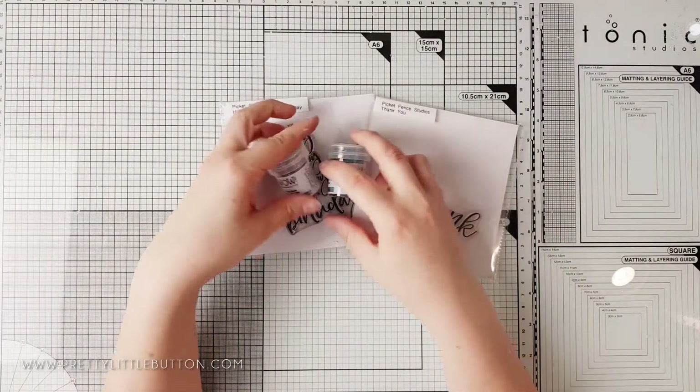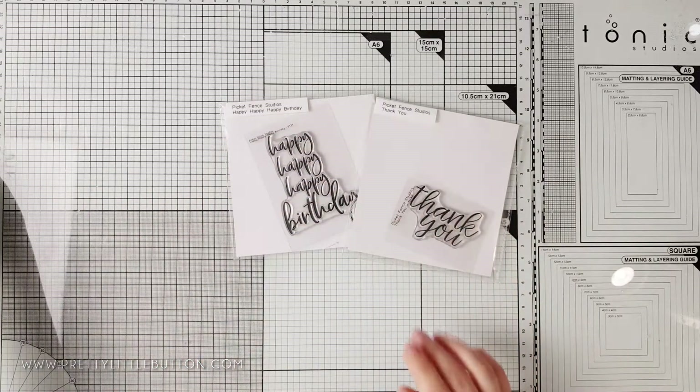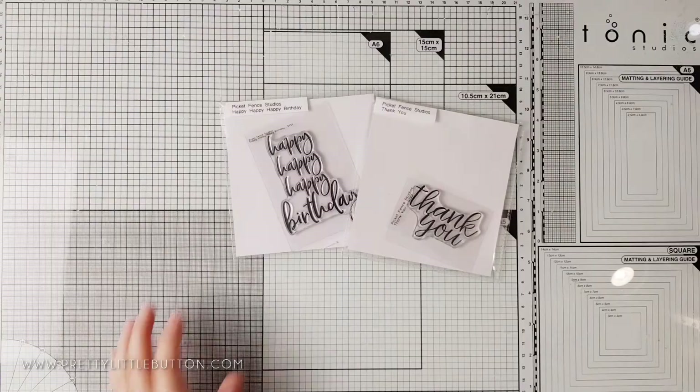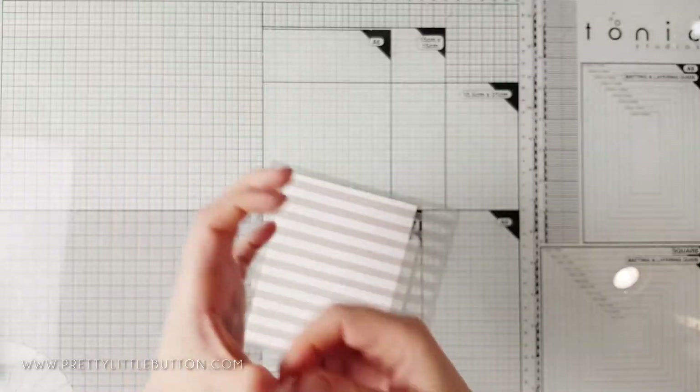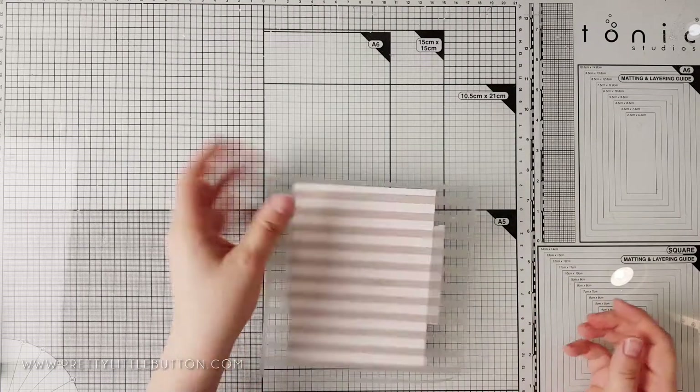For these two cards I'm using two sentiment stamps from Picket Fence Studios — both of these are good staple sentiments to have in your stash. In addition I'm also using two embossing glitters from Wild Embossing Powders, just to add a little sparkle to the cards.